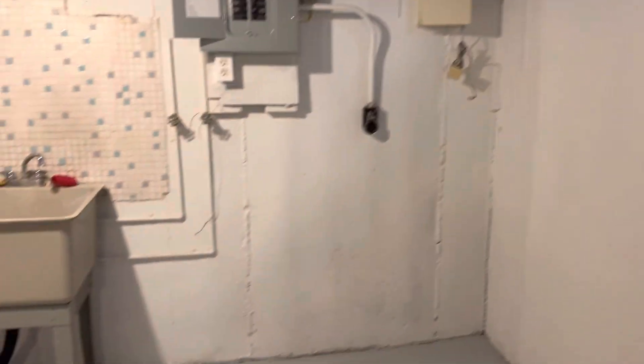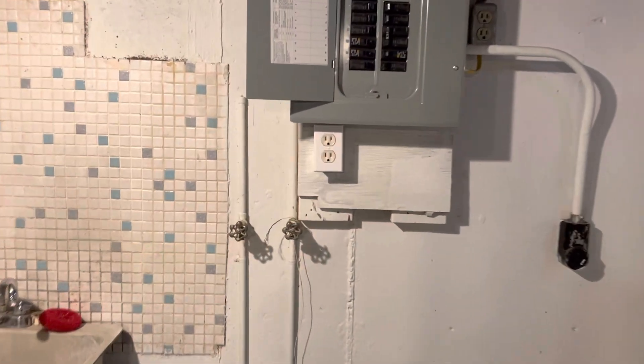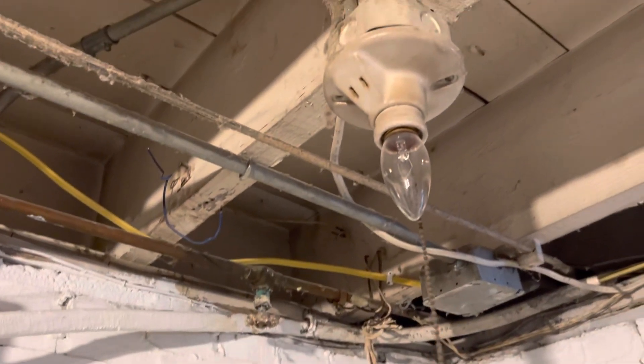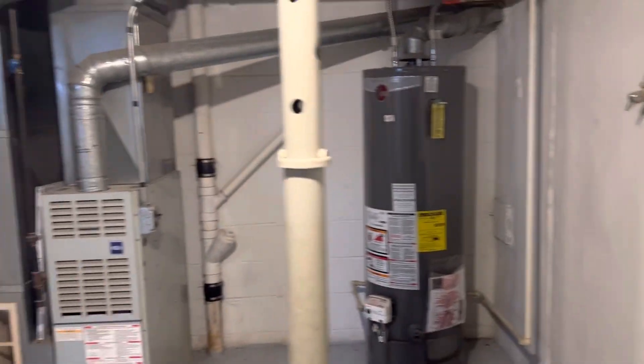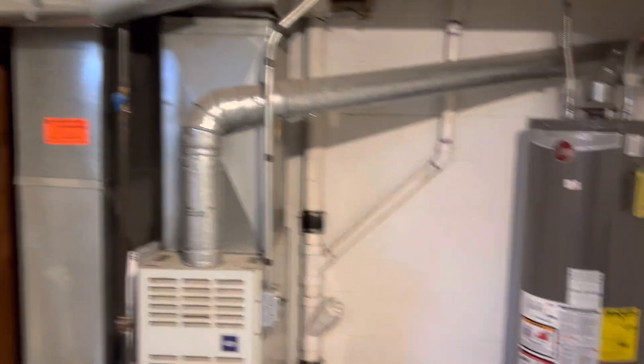In the laundry area, everything is good. Put in a GFI by the laundry. Replace this light — it doesn't work. The cord doesn't even reach down, so I would replace it.